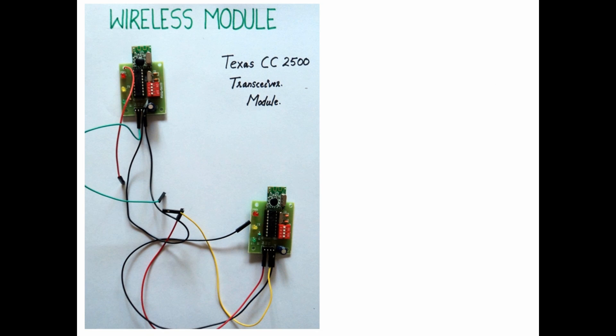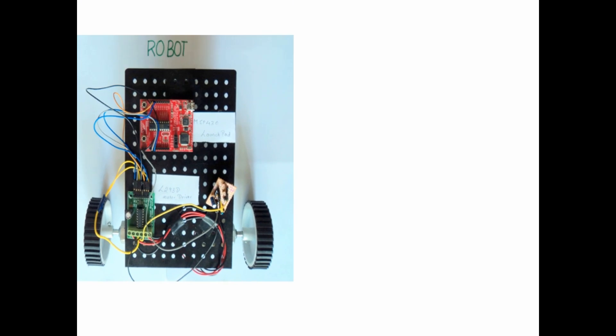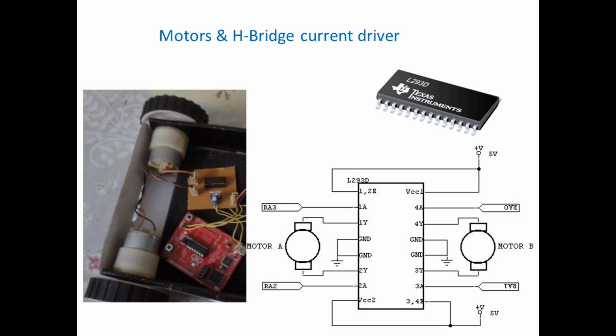Wireless Interface and Robot: The data has been wirelessly transmitted from MSP430 at the TX side to the MSP430 at the receiving side, which is the robot interface, using the CC2500 transceiver Texas module. The robot is used in the place of a wheelchair since it is expensive. This small robot platform will mimic the operations of a wheelchair. It is built using two DC motors which are controlled by an H-bridge current driver L293D Texas Instruments IC. The microcontroller MSP430, based upon the command received from the transmission part, controls the direction of the motors and powers the motors to achieve left, right, forward, and reverse movements.